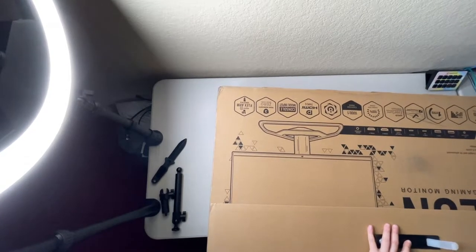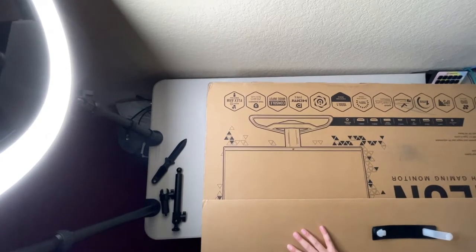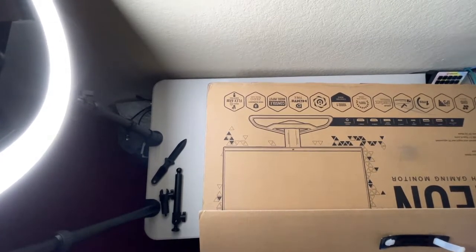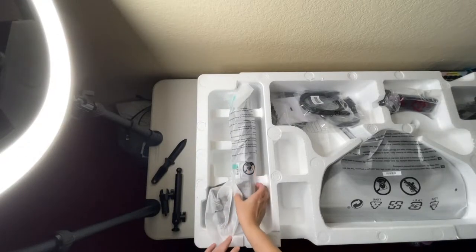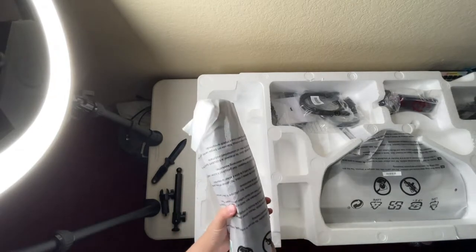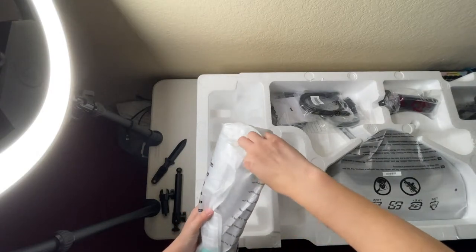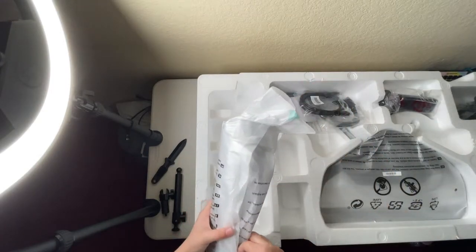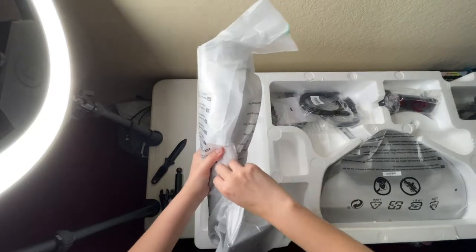Oh my — I probably should have done this on the floor. Be right back. Alright, this was challenging but I got it out of the box. I had to do it on the floor — not upset about that at all. We're just unboxing everything.